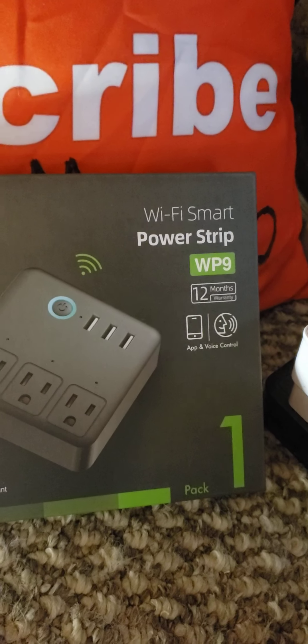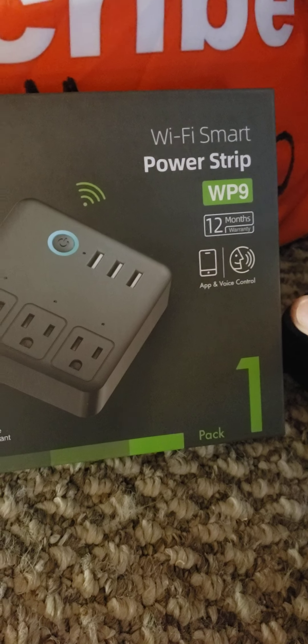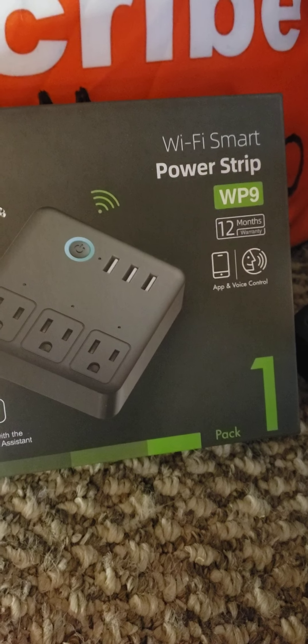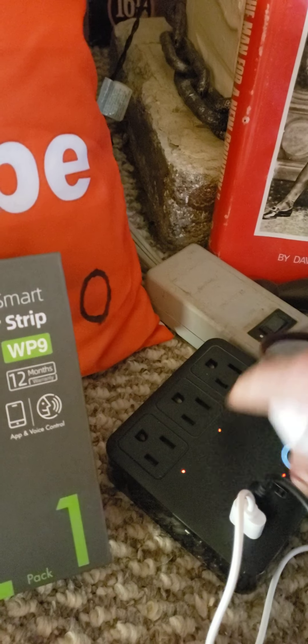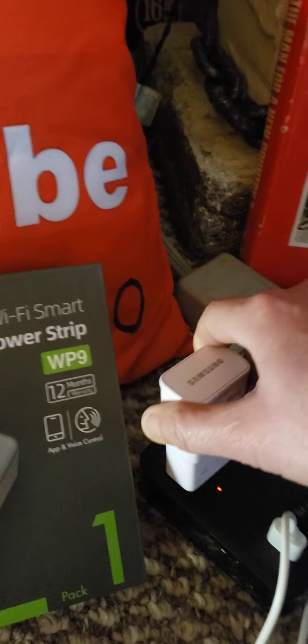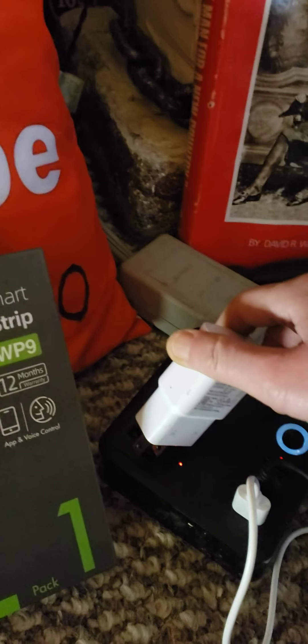So there are the USB plugs, and I have a couple of regular plugs. There are three regular outlets and the same number of USBs — three outlets each.